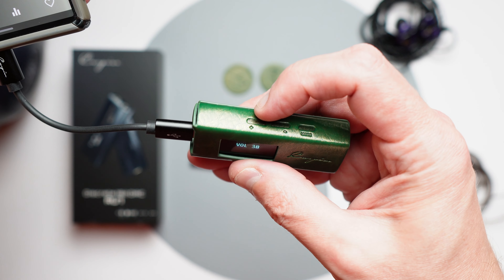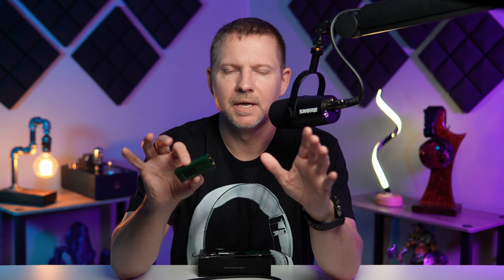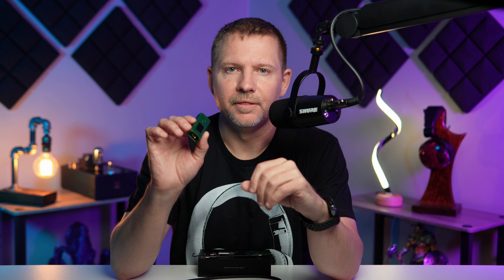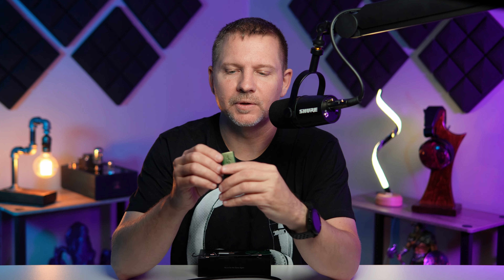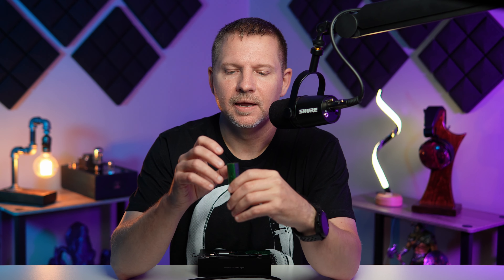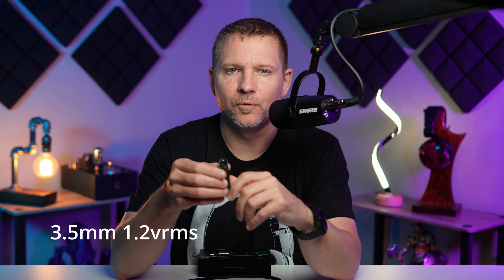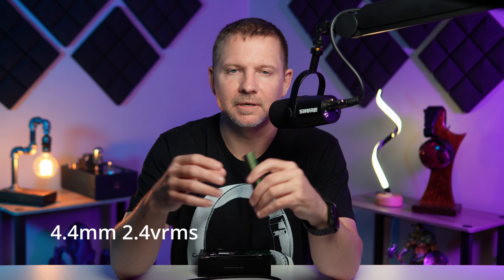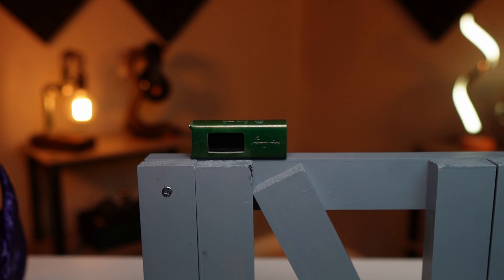The volume control is a 100-step high-precision resistor array. There are three segments: steps 1-49 are segment one, 50-79 are segment two, and 80-100 are segment three of that relay system — very interesting technology. There's also low gain and high gain mode. As a shared line out, using the 3.5mm gives you 1.2 volts out and the 4.4mm gives you 2.4 volts out, doubling the power.